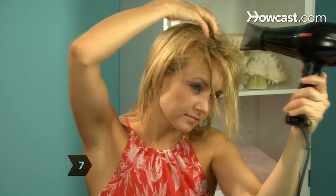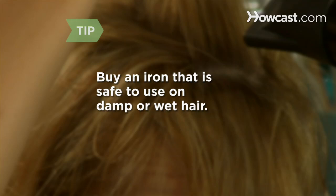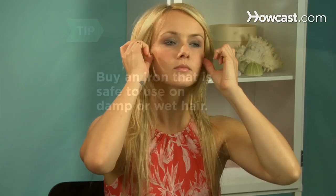Step 7. When the lower section of your hair is completely dry, blow-dry the hair on top of your head, small sections at a time. Buy an iron that is safe to use on damp or wet hair — it will save you time and save your hair from the extra heat of blow-drying.